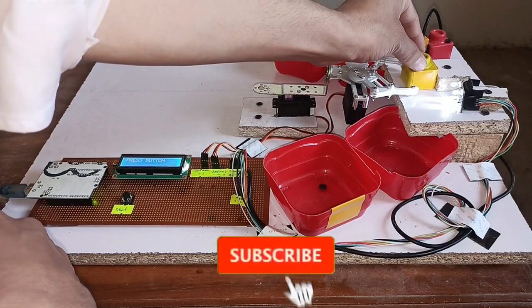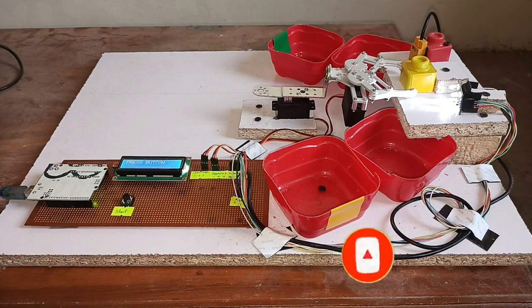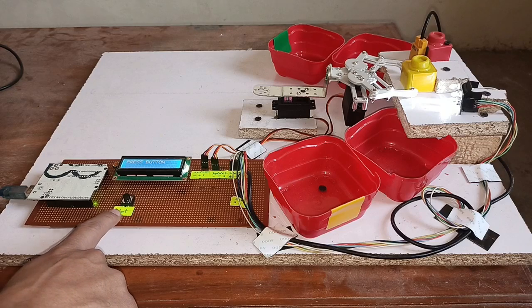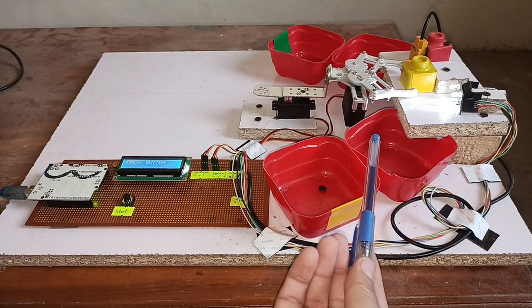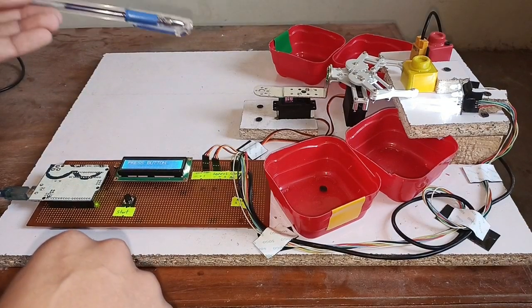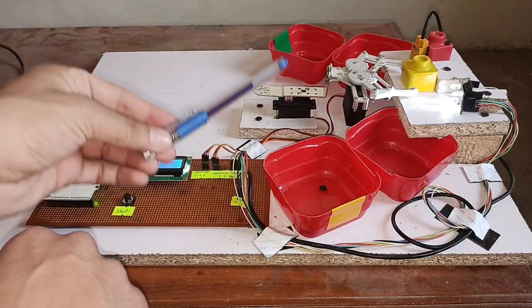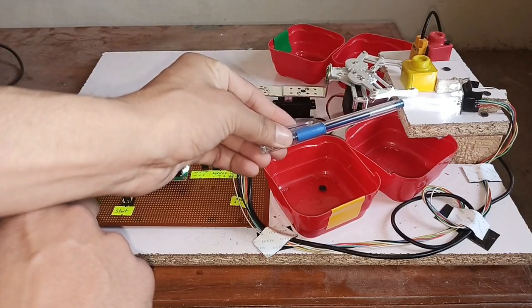I have placed the object. According to the LCD display information, I will press the push button. Initially, it will move the object to the metal sensor to check whether it is metal or not. If it is metal, it will drop it in the metal box. If not, it will bring it back to the color sensor.